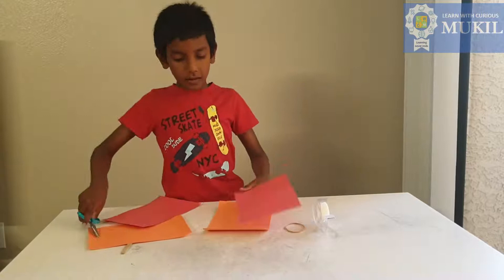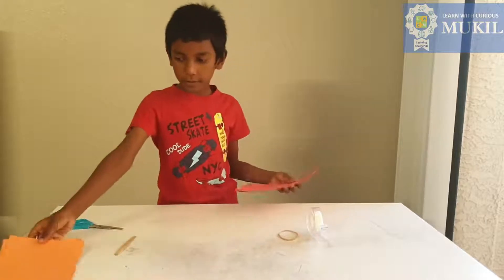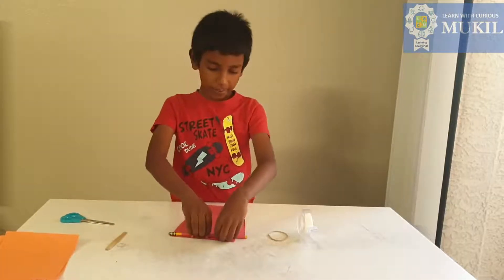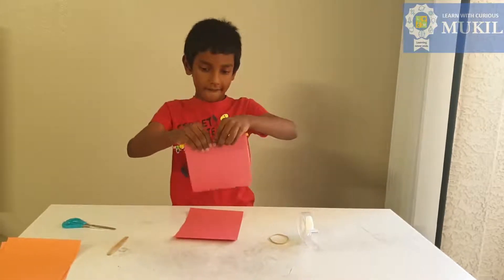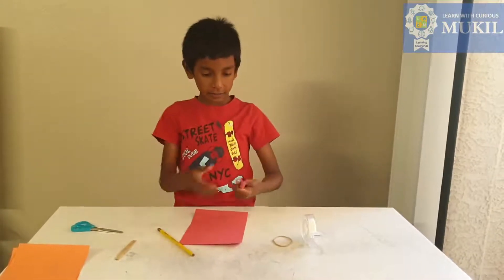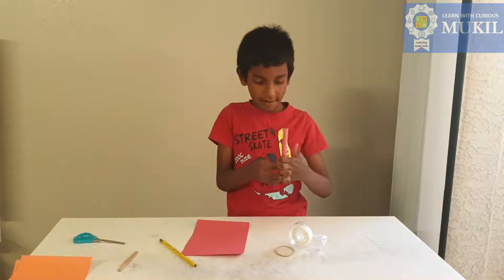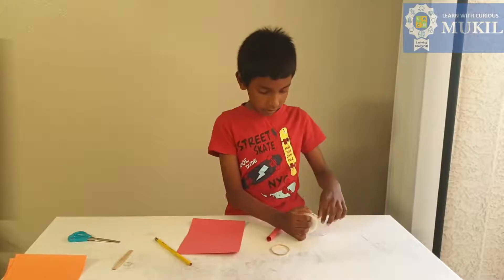Now I'm going to take two papers and put them to the side, and then use these two. I'm gonna roll it top to bottom — gonna use a pencil to help me roll it like this — then take some tape and tape it together.